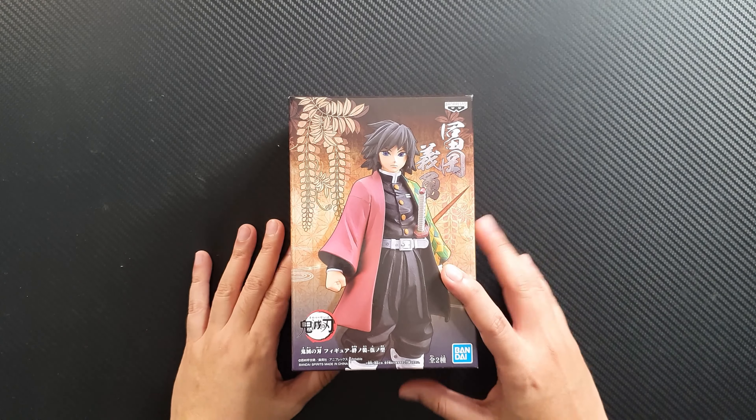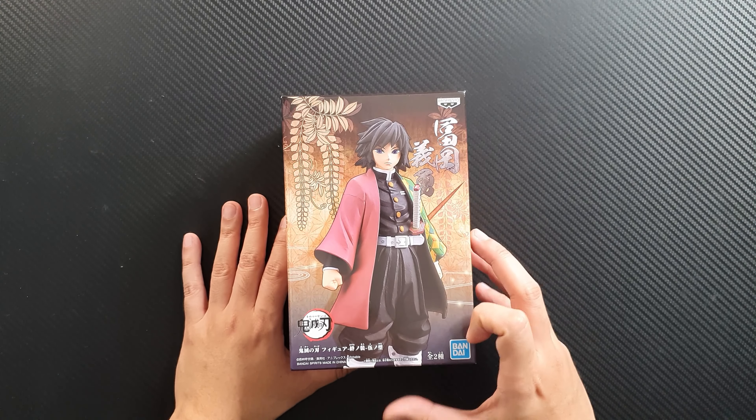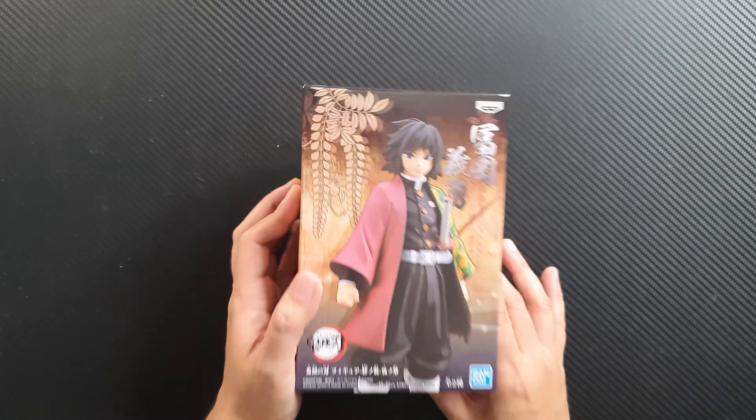Sorry it took a while for me to create this review — I actually had this figure for a while now but just didn't have enough time to do a review about it. Anyway, I'm really excited to see what the figure looks like, so let's unbox it. This is one of the figures I was looking forward to getting when it was announced, and finally it's here.